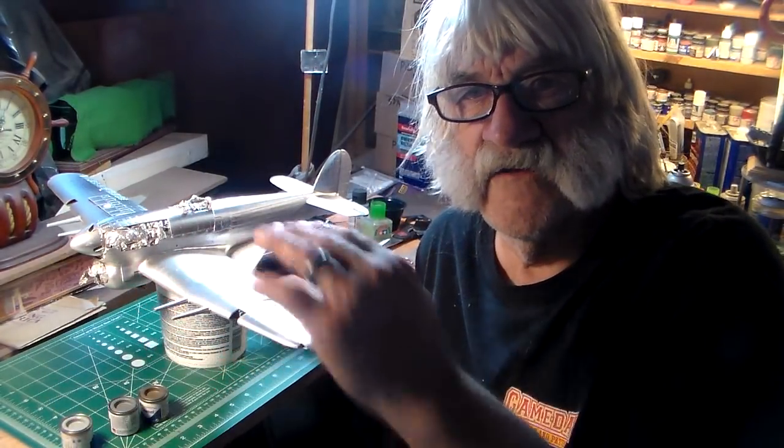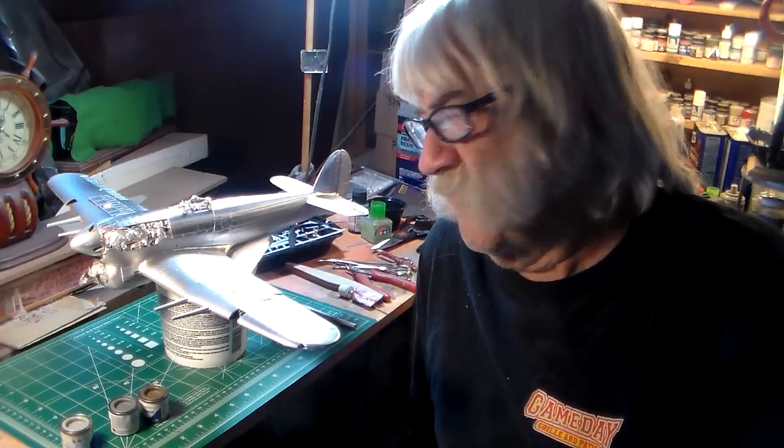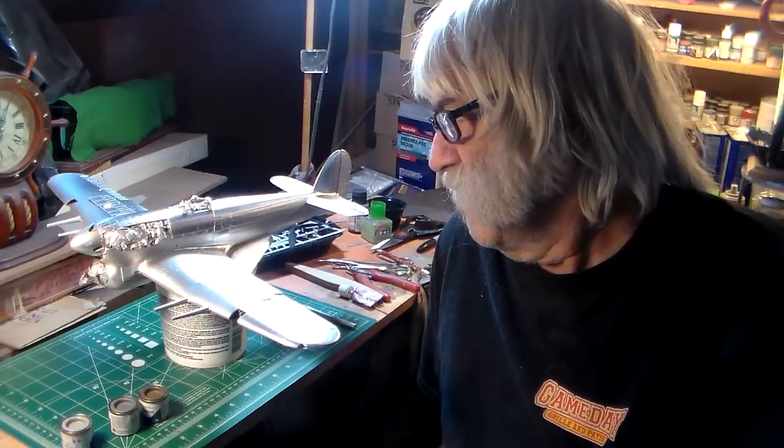It only takes a little hit or something falling on it — smack — and your undercarriage is destroyed. You've got to re-glue it all over again, and it's not fun. This is a heavy airplane, and I wish they had reinforced that landing gear with wire, or at least made some resin landing gear struts to better support the weight of this aircraft.